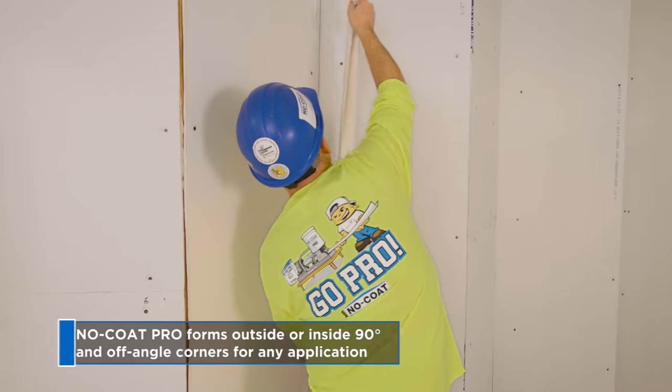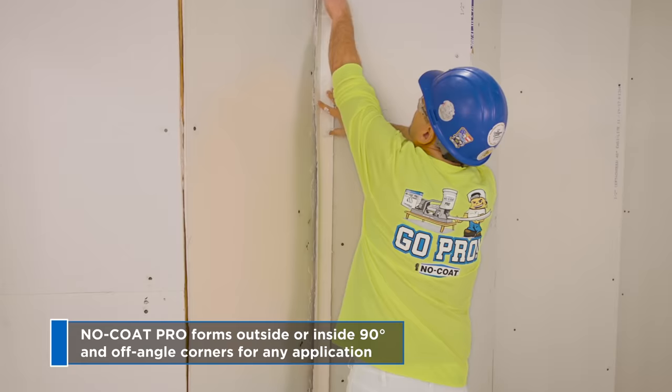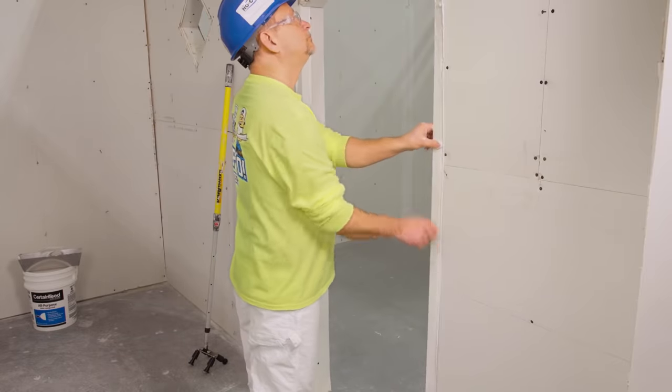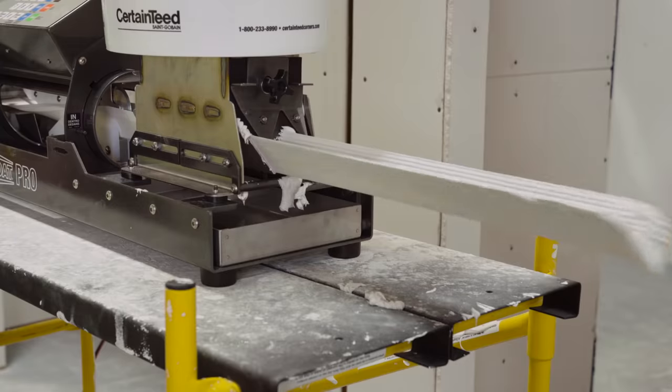Since the system's corner is No-Code, it quickly forms outside or inside 90-degree and off-angle corners for any application. The corner is durable, won't crack or dent. Callbacks are drastically reduced.